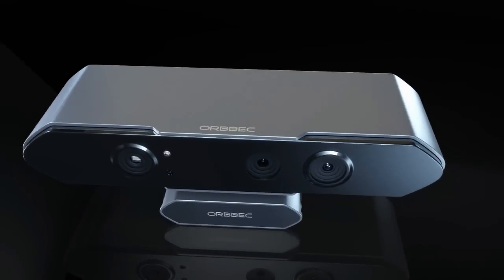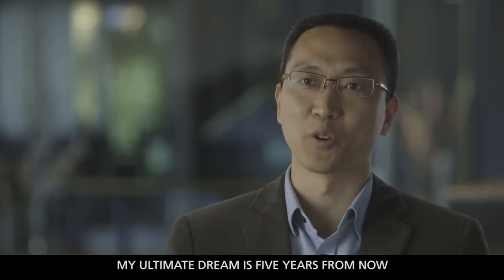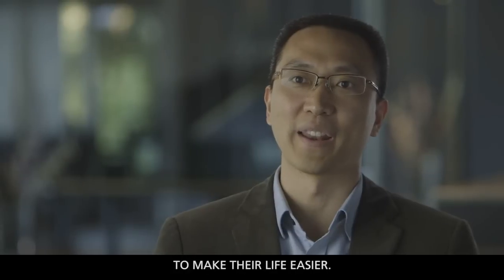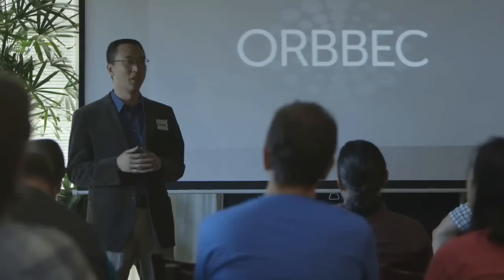In the future, I think it's not going to be possible to buy a computer without a 3D camera built in. My ultimate dream is that five years from now everybody will use our 3D sensor in everyday life to make that life easier. This is going to be the new baseline for what people expect out of their computing devices. We're launching our campaign now because we want to open up this technology to the larger community of developers who can help us take this great product and make it even greater.